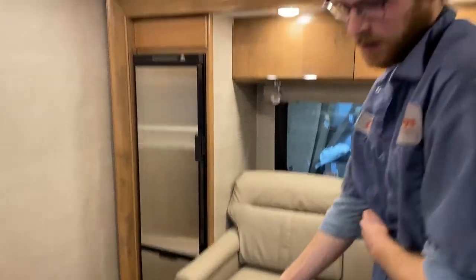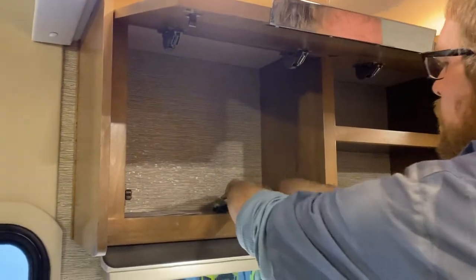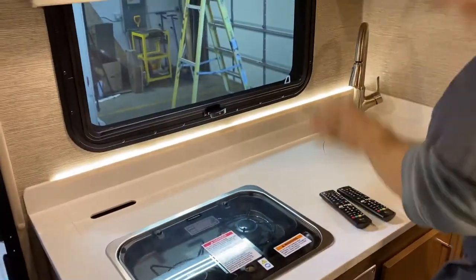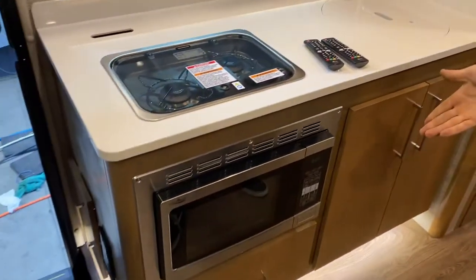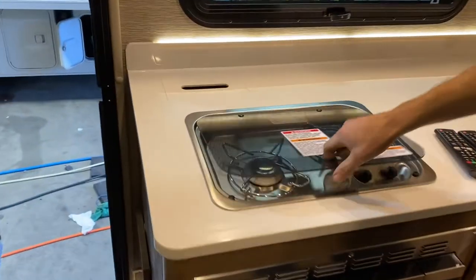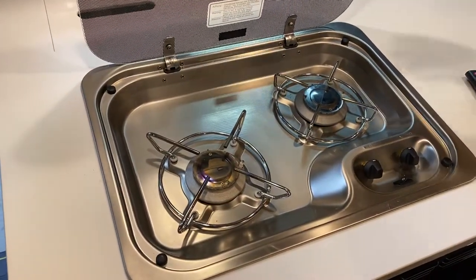Let's go over your kitchen. Got a couple of cabinets, a couple of remotes up here. Got a gas range — the lid flips up, it's kind of like a backsplash.